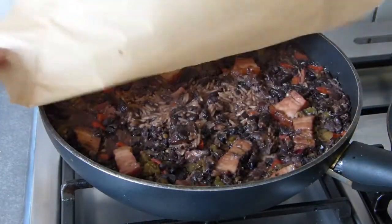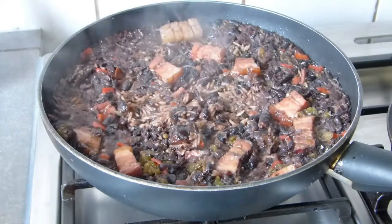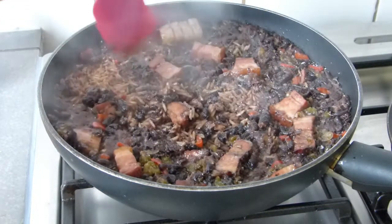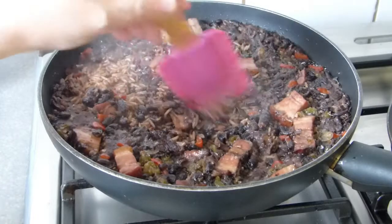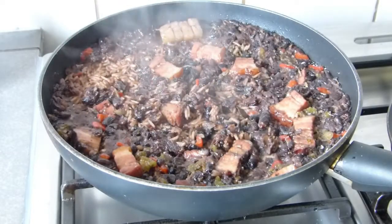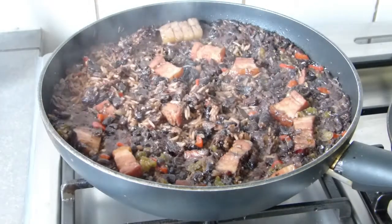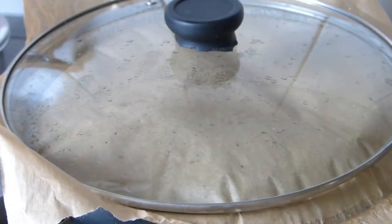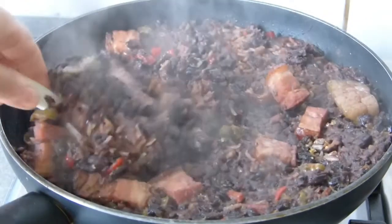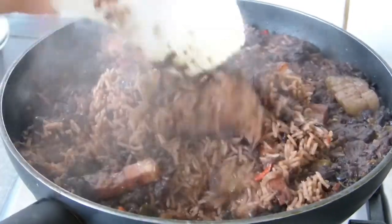Let's check how it's coming along. Look at how it's turning out — I'm not going to stir it yet because it still needs a little more time. We'll wait for it to finish cooking. And look — that's how our congri has turned out!